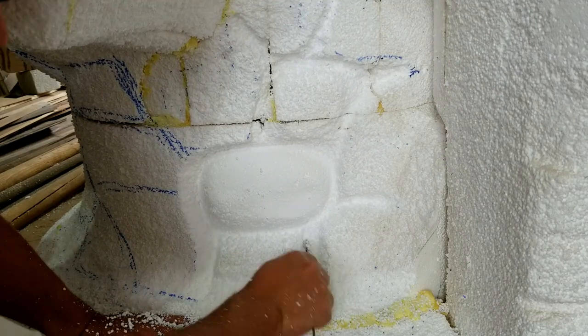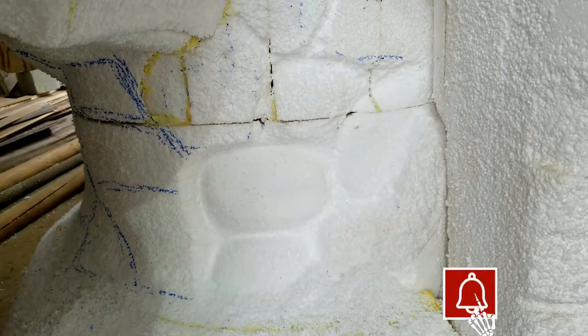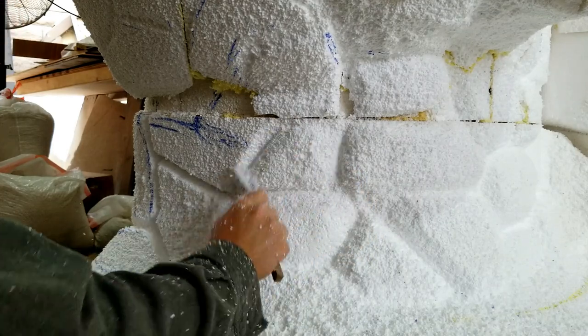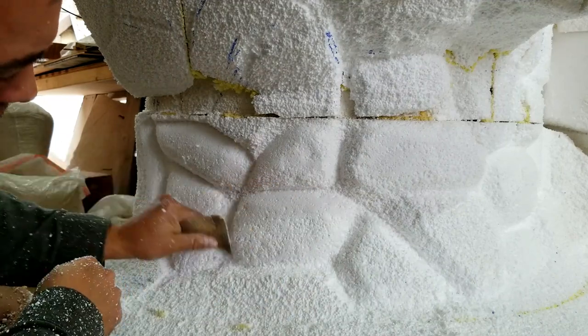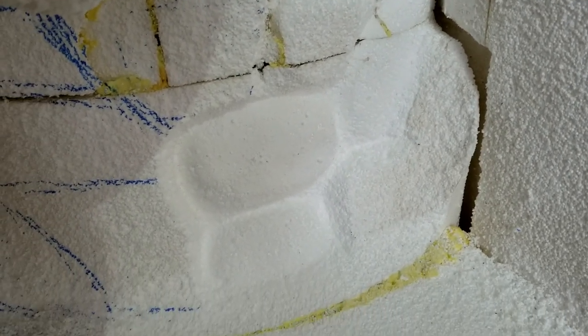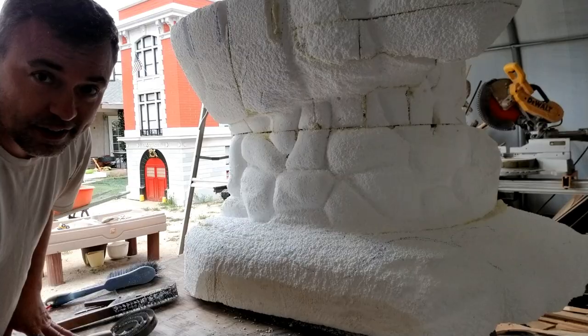I'll go ahead and do another stone next to it, just so you can kind of get an idea of what some of the other stones look like next to it. Now that I've got a couple of those looking pretty good, you just continue and keep going, and then pretty soon — let me walk over here — you'll have a whole wall like this.